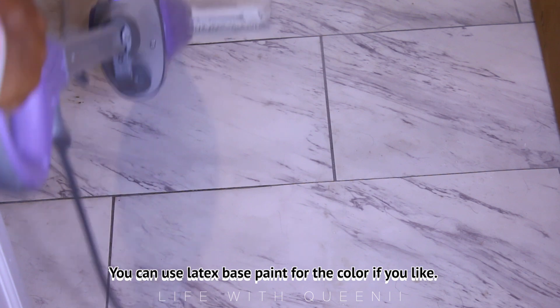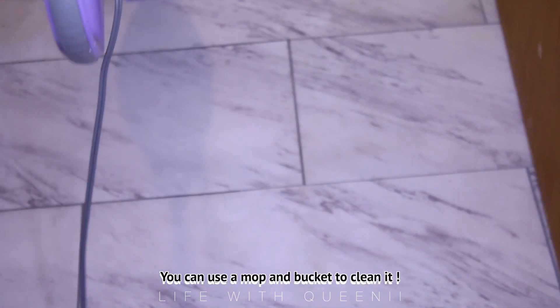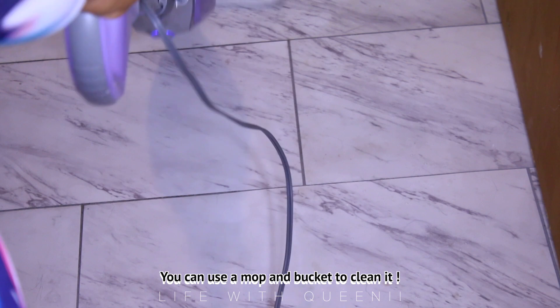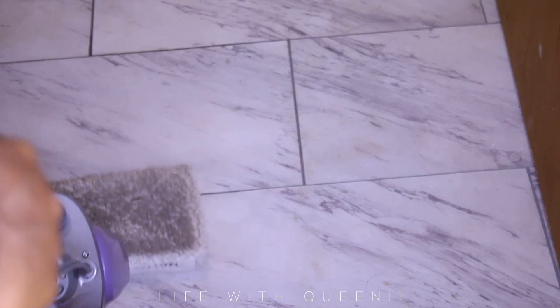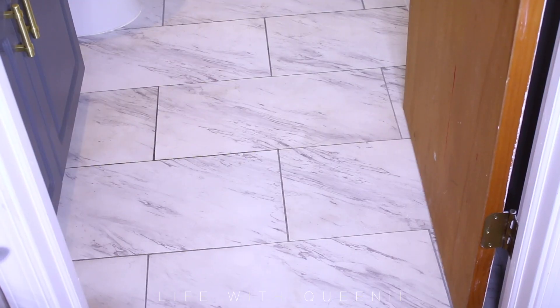You also wanted an update on the floors. I cleaned the left side so you can see how it looks clean, and the right side has about two weeks of dirt buildup — you don't really notice it until you clean it. The floors are holding up really well. They actually feel more secure now than when I first installed them. After being walked on so much, they've really bonded to the old tile underneath.